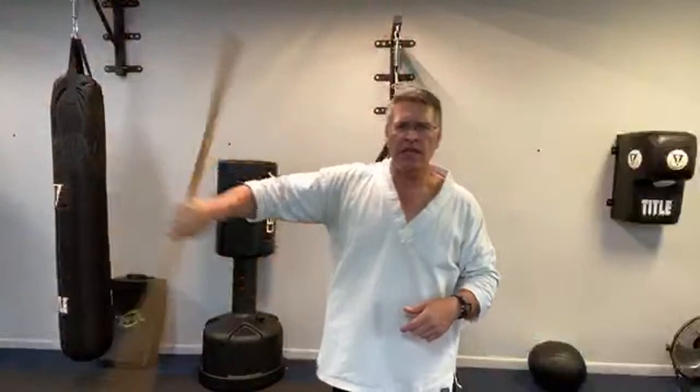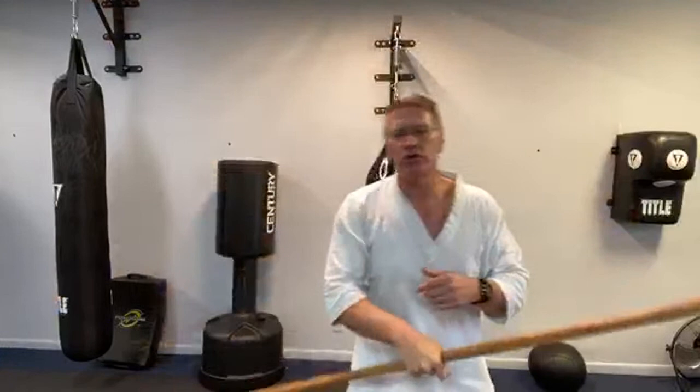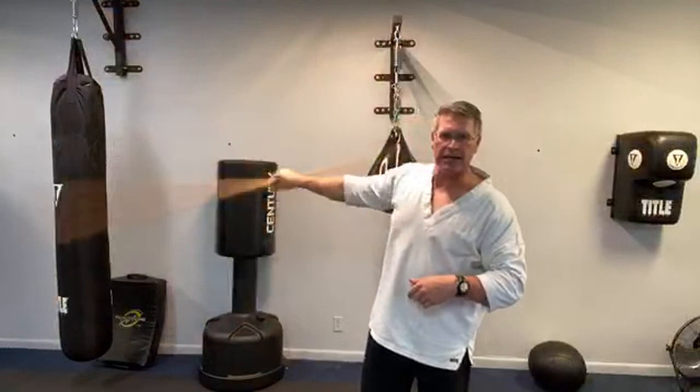From here you can go side to side with the wrist roll on each side, then whip it up overhead and do a wrist roll overhead. Bring it back, then challenge yourself to do the same thing on the other side.